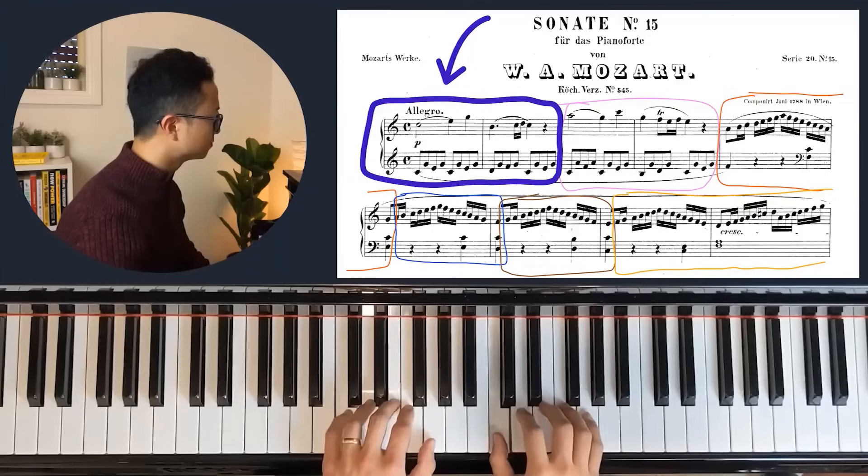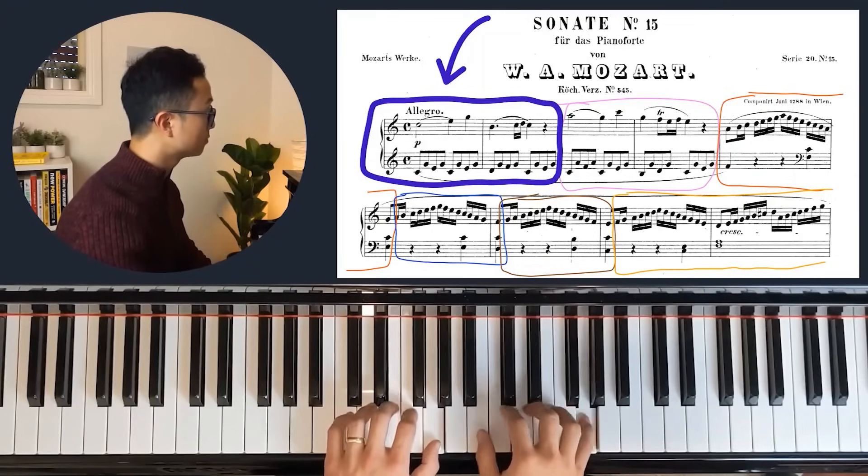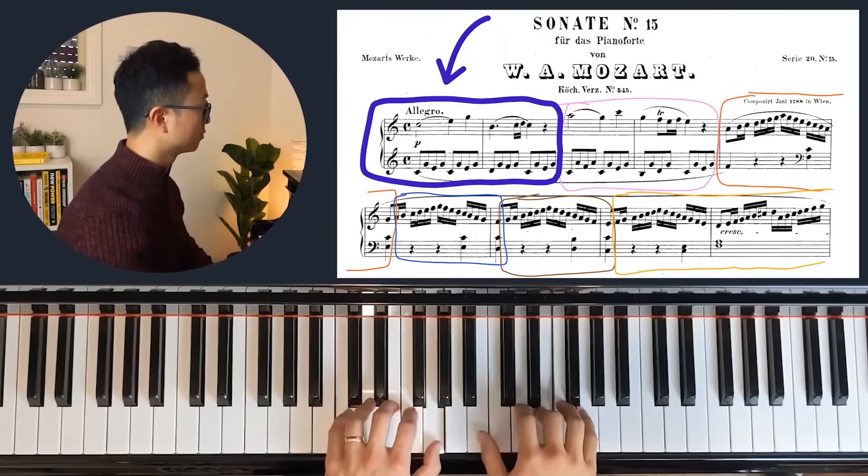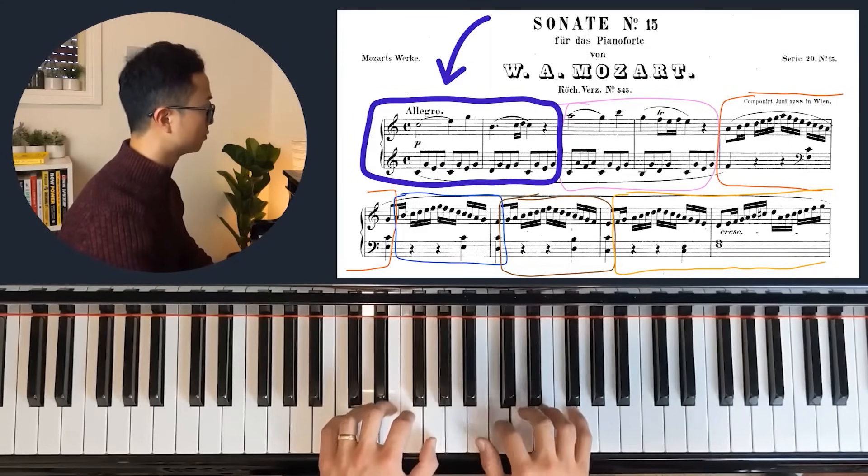Once I successfully complete a repetition, I say the number out loud — one, then two, then three. I find saying the number aloud really enjoyable. You might wonder why seven times — I personally find that seven is a good number between genuine deep work and not so many repetitions that it becomes boring.